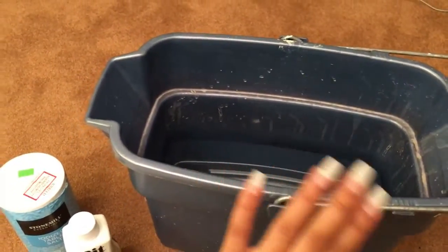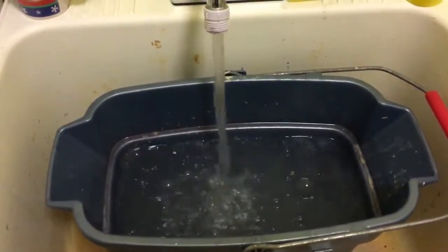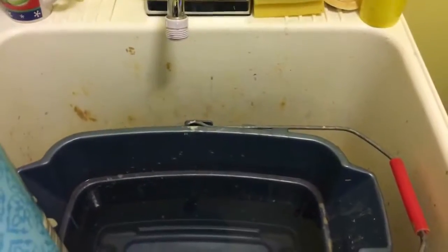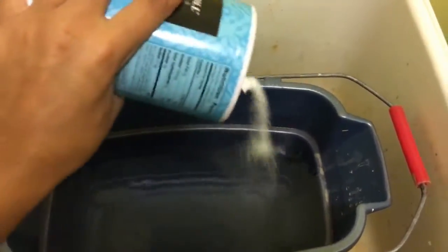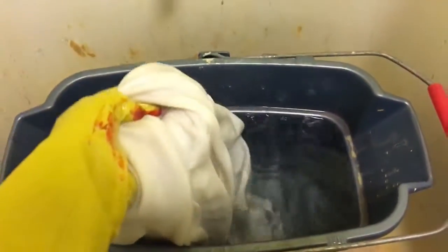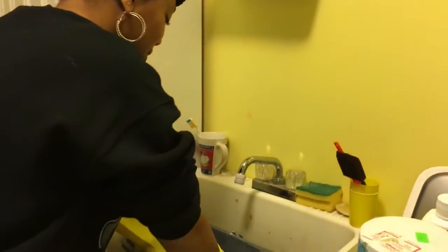You just need a bucket to dye the material in. Fill your bucket up with hot water, then take your salt and pour it in - about a half a cup, I'm just eyeballing it. Then take your dress and dip it all in the hot water first so the fabric can be wet before you dye it.